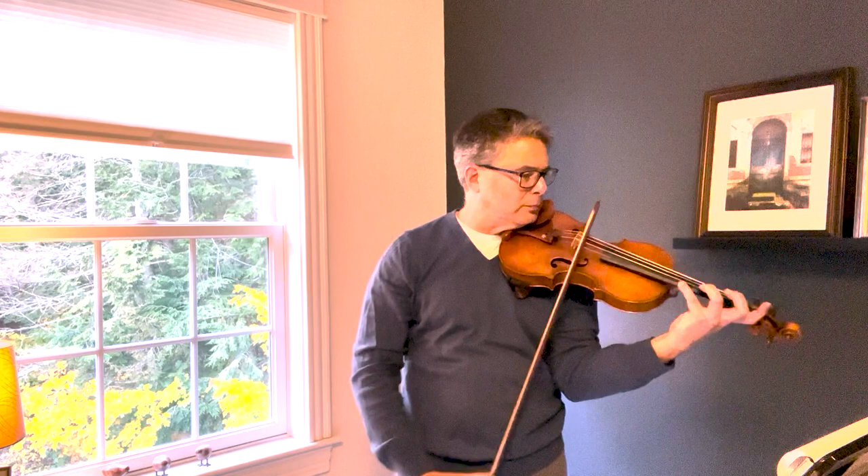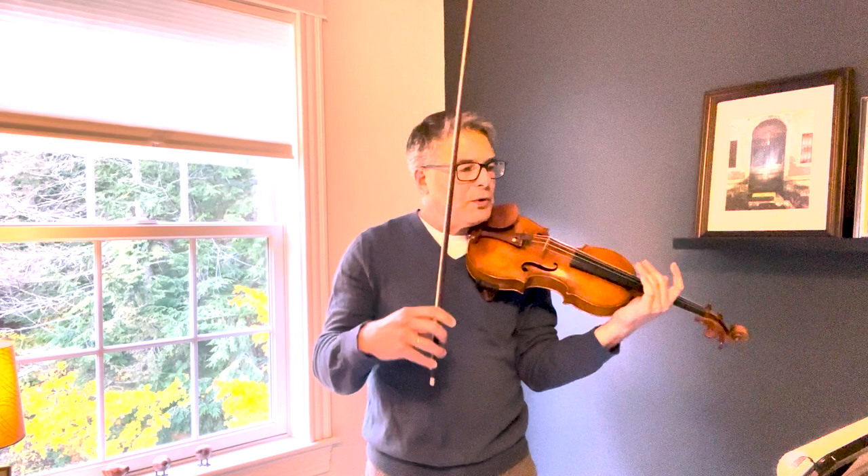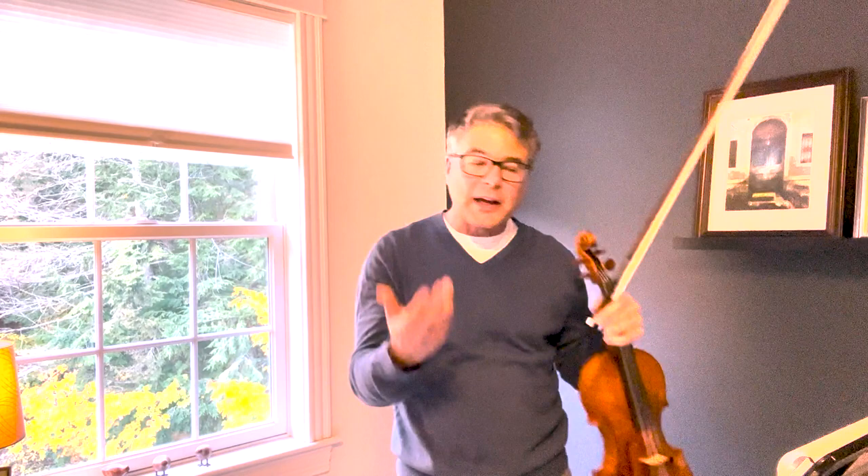Jumping ahead to bar 109, you have a little infinity sign — that's a turn, a decoration. Enjoy it and make it as elegant as you can. Oftentimes people wait a little too long to play it and then it feels rushed, and you can't even hear all the notes. So wait until right after the third beat — wait one, two, three — and do it right after the third beat. Then you have plenty of time to get it in before the final eighth note. I think that will add some elegance to what you're doing.